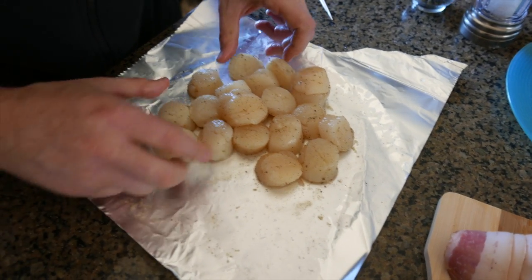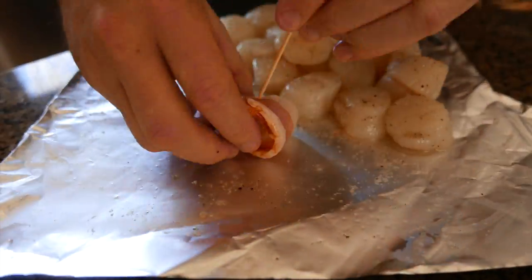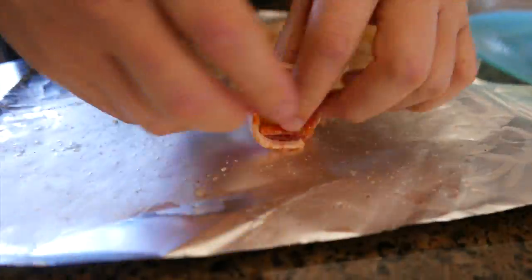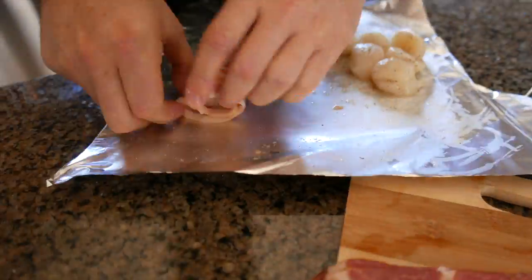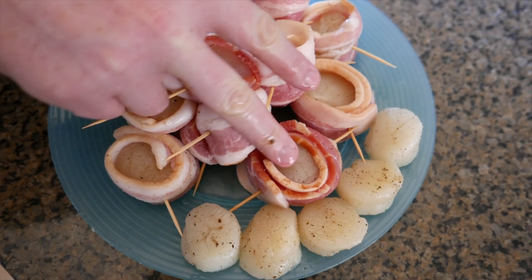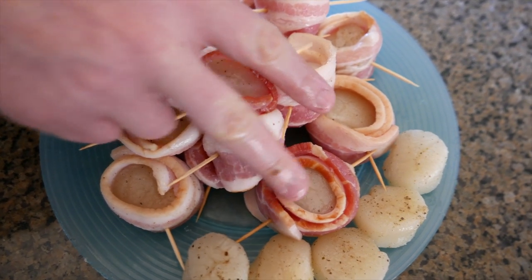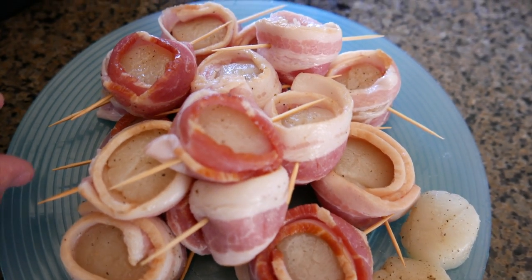We've got our work cut out for us, so we're going to get to work on wrapping these scallops. We've got them all wrapped now. We also made two with a full piece of bacon for those who love extra bacon, and a couple without bacon for those who prefer that. We're ready to put these on the grill.